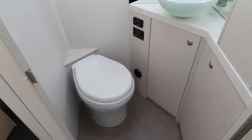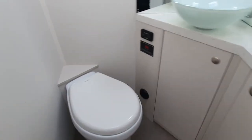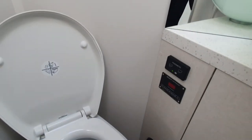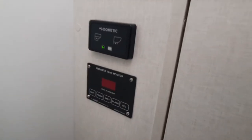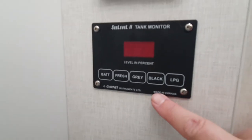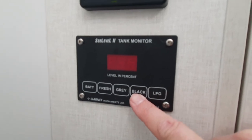This is how to operate your black water toilet. You simply open the lid and you've got two control panels. The lower one shows you lots of options but only one is functional, and that's your black.